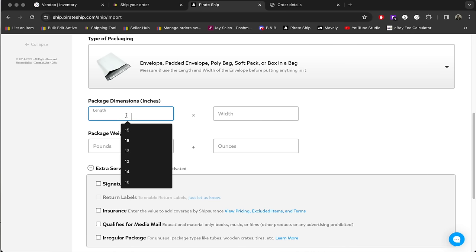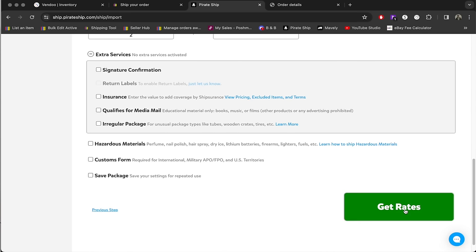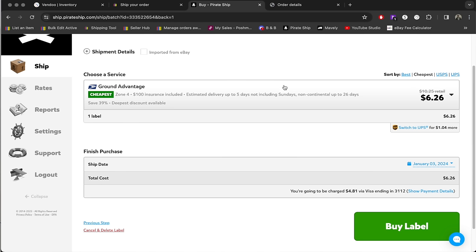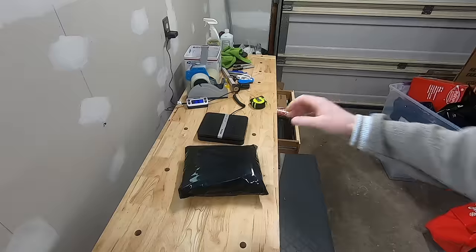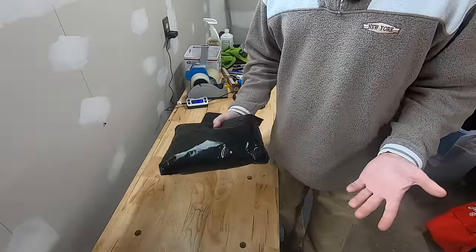The size of my poly bag is 13 by 10 — one of the ones I just showed you — and 2 pounds. Then we're going to get rates. And you can see right here, with Ground Advantage Cubic, it is only $6.26 to ship — so that saves me about a dollar. If you think about how many of these packages you send in an entire year, think about how many dollars you could be saving.